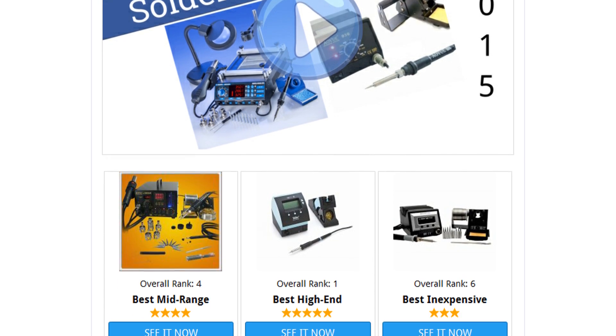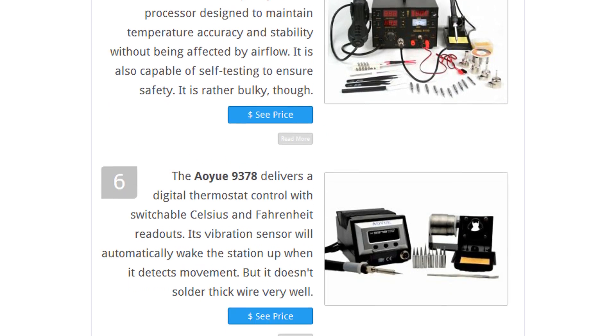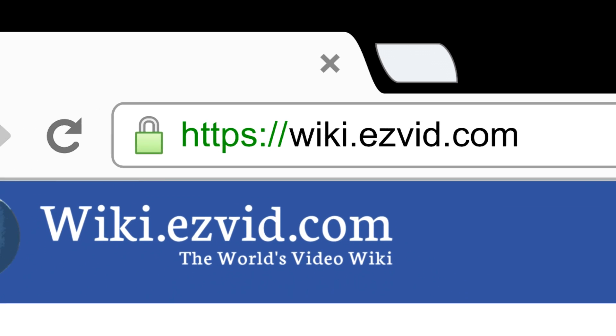To see all this stuff, go to wiki.easyvid.com and search for soldering stations, or click beneath this video.